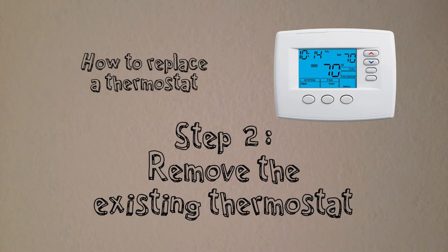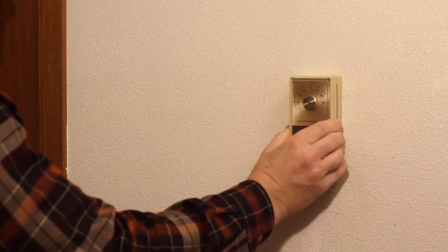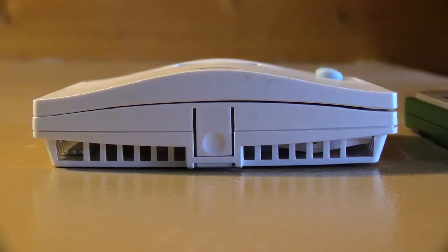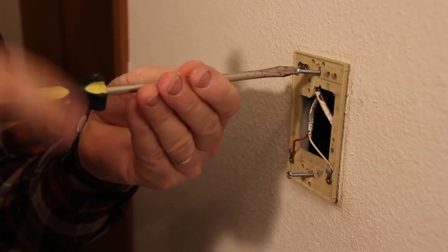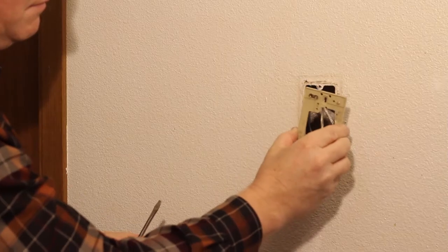Step 2: Remove the existing thermostat from the wall. Old analog models usually have a faceplate that pulls off. The newer models have a locking tab on the bottom that you push to release the thermostat. Use your large screwdriver to remove the thermostat and its mounting bracket from the wall.